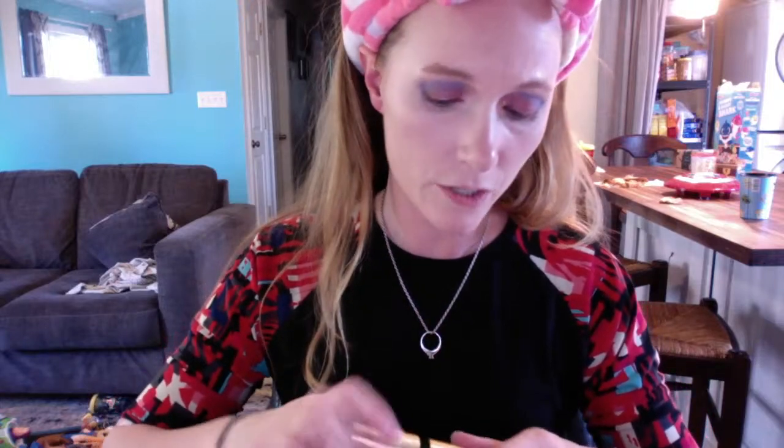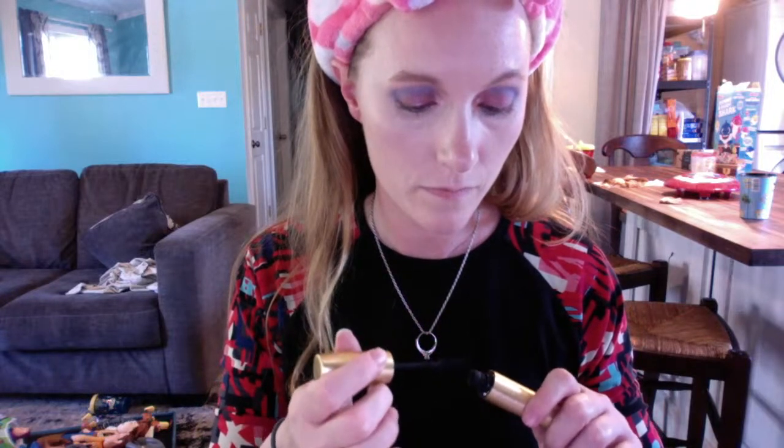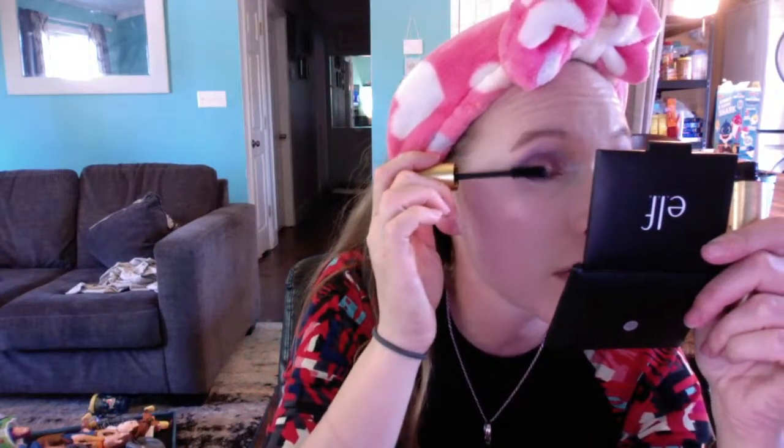Here's the mascara — I got it from Boxycharm and I've been liking it. It's not e.l.f., but I've mentioned it in a few other videos. This blush trio I'm going to use was a free gift from my e.l.f. order; I haven't tried it out yet. I want to say it's called Rosy Flush.